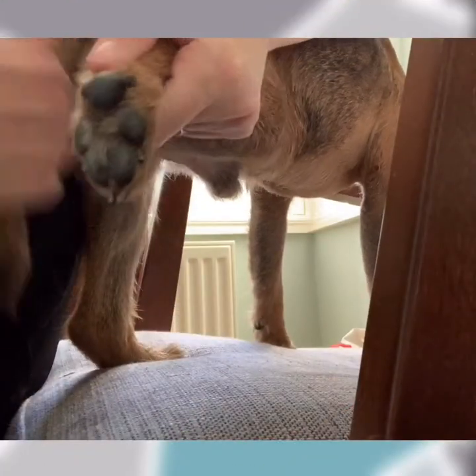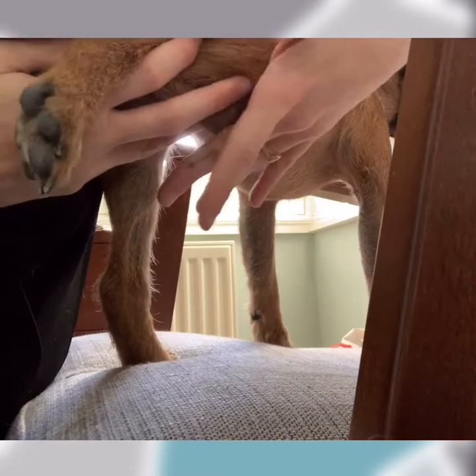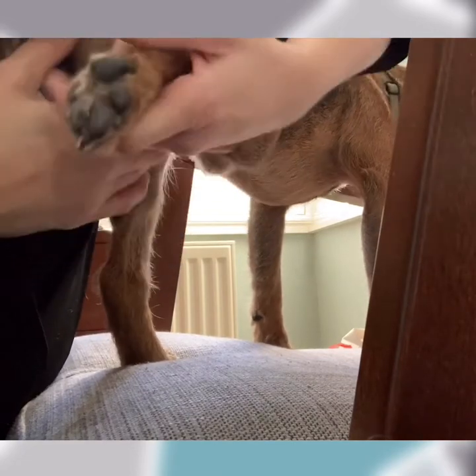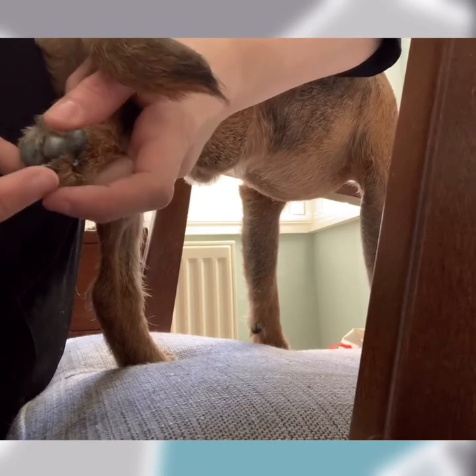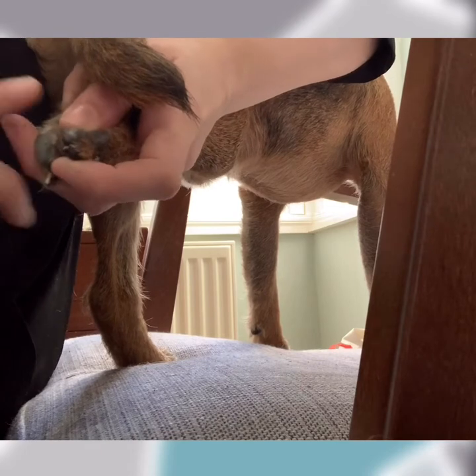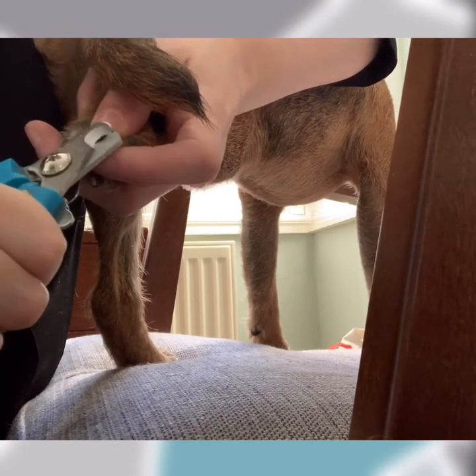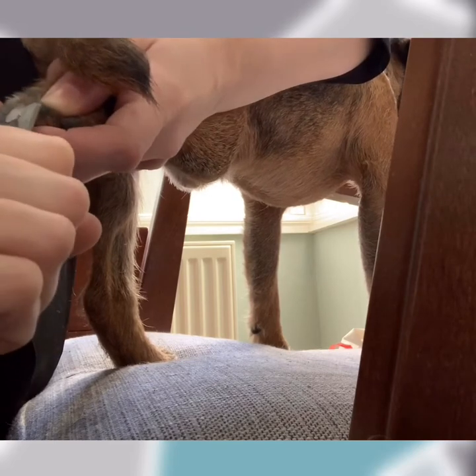If they're happy to stand up you can do it this way. I'm supporting his knee joint and holding him into me so I can see his foot. My finger is behind the nail stopping it from being pushed in, stopping you going too far. I'm literally going to take the top off, then a side and side.